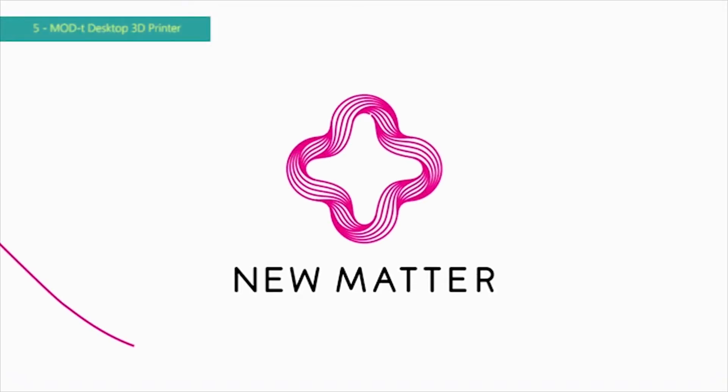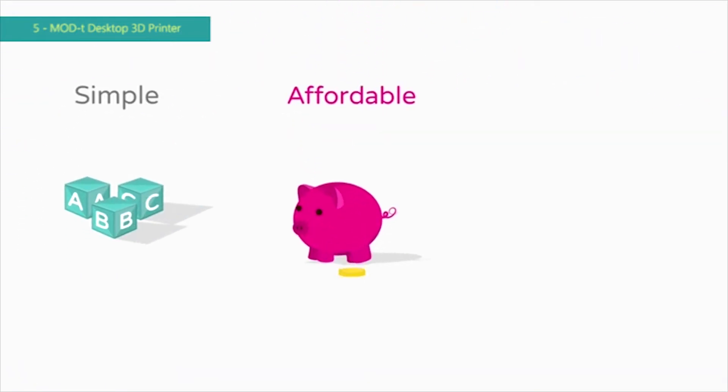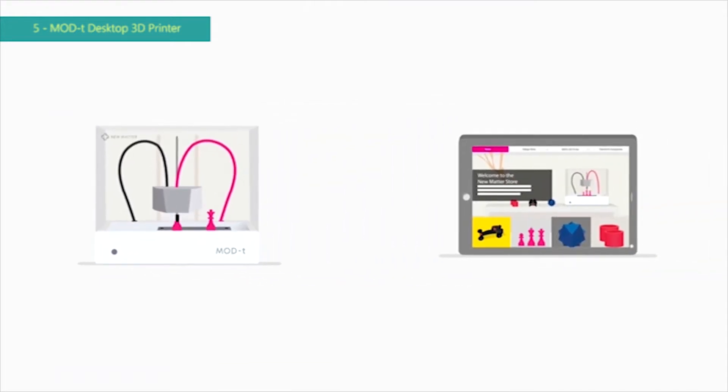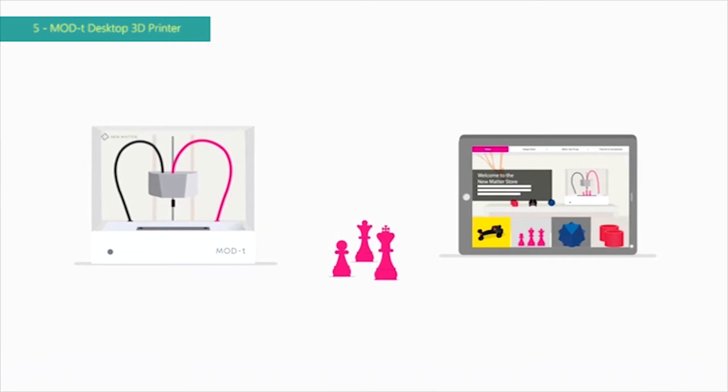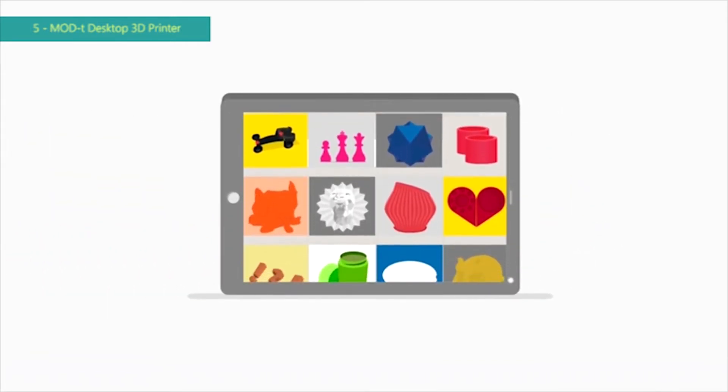Hello from New Matter. We're helping you make great things by creating a simple and affordable end-to-end 3D printing experience. Here's how the New Matter ecosystem works. Our 3D printer, the Mod T, has been developed to work seamlessly with the New Matter store, our online marketplace for 3D designs.